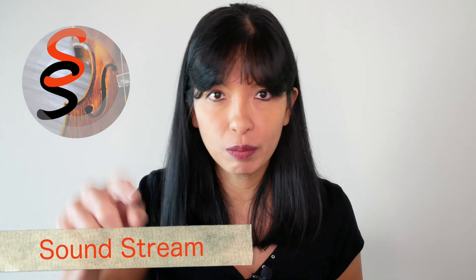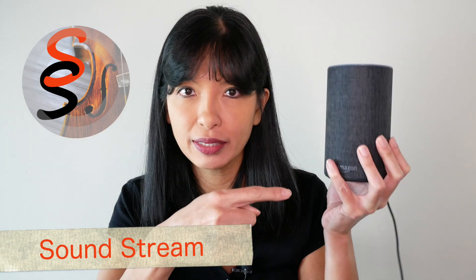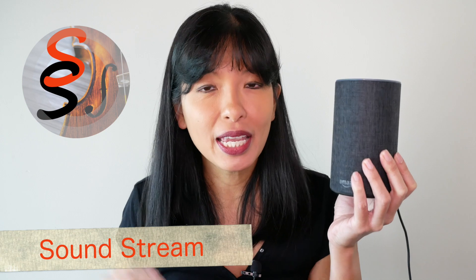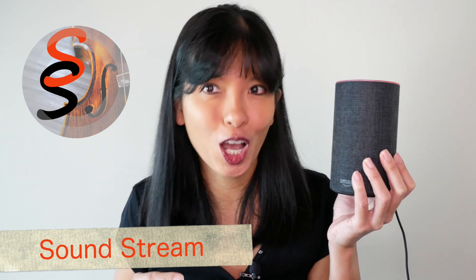In this video, I'll show you how to set up Soundstream to play your music on your Echo device. I'll show you exactly where to upload your music to Dropbox, and as a bonus, I'll provide links to free audio books. Now, let's get started.